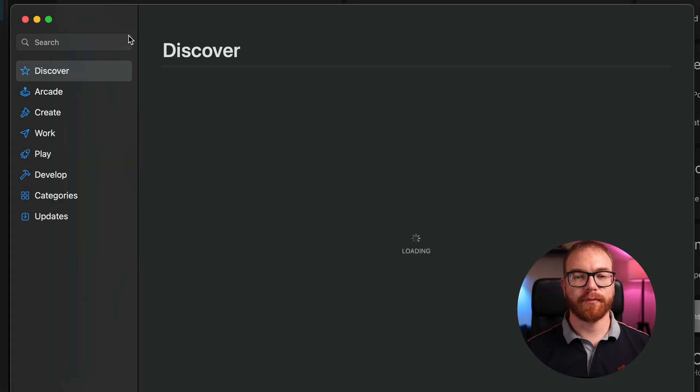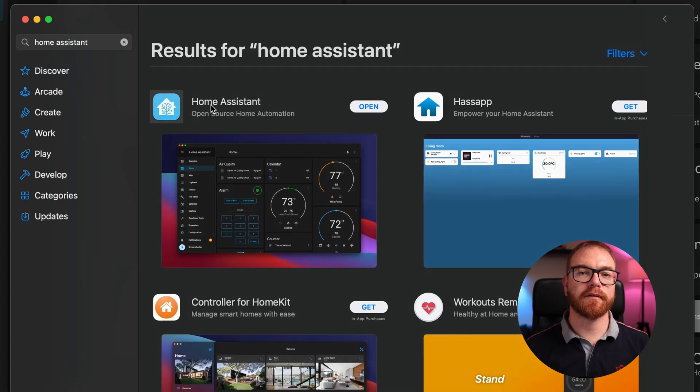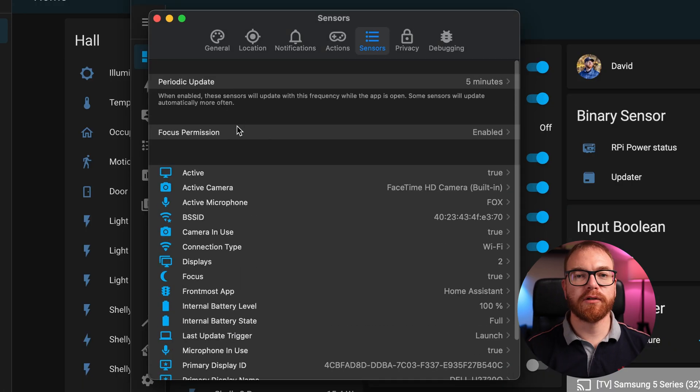The simplest way to enable the ON-L light when the camera is in use is by installing the Home Assistant app on your desktop. When you install the app, it basically creates a lot of different sensors that you can use from different automations within Home Assistant. Let's just do that now.